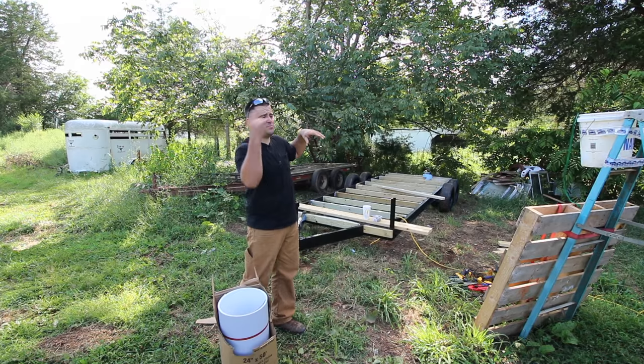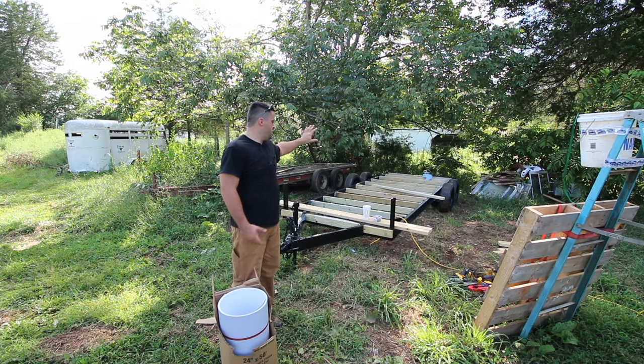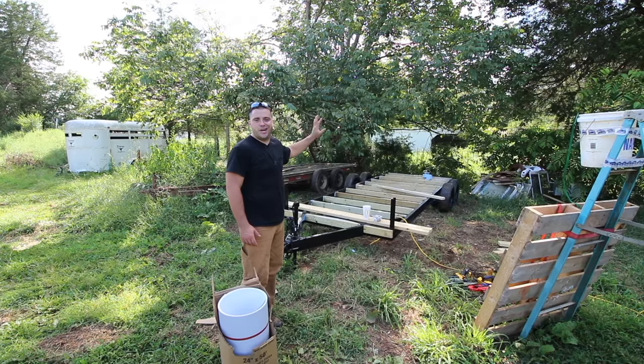Because there's the deck on the front — if you didn't watch previous videos, they're somewhere, you can check them out. So the back 11 feet basically.